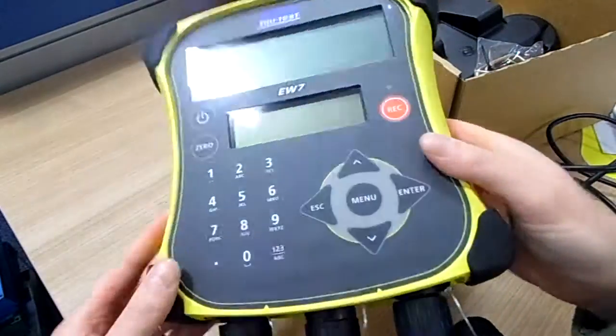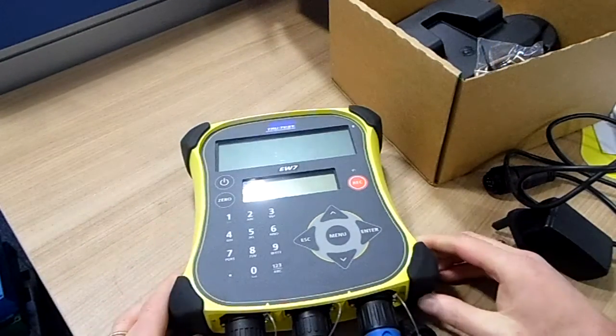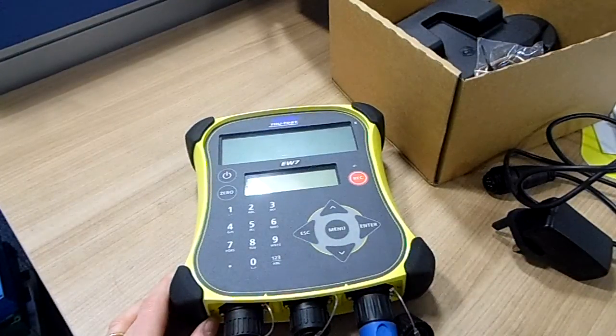So all in all, that's a quick review of the TrueTest EasyWay 7. If you have any questions, just give Orchid a call on 01536 444 3300 and we'll be pleased to help. Thanks.